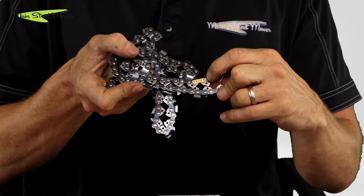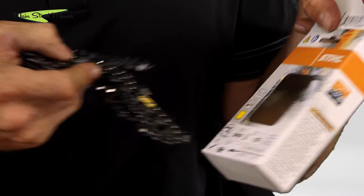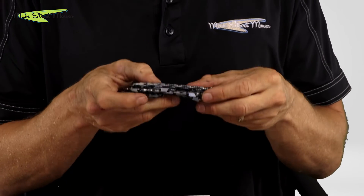The yellow link on the chain corresponds to the yellow color coding and identifies it as a more aggressive chain.